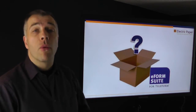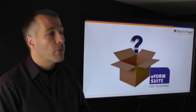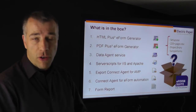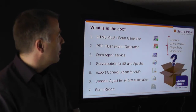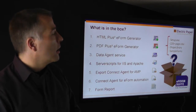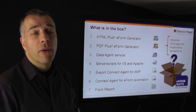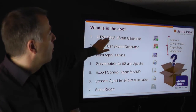Let's have a brief look at what is in the box when you install the eForm Suite. The eForm Suite comes with a setup EXE that brings everything your Teleform installation needs. It brings the documentation and these seven modules that you can launch and configure separately to achieve whatever you want to achieve. There is the HTML eForm generator to create electronic forms ready to use on your iPhone, iPad, or web browser.